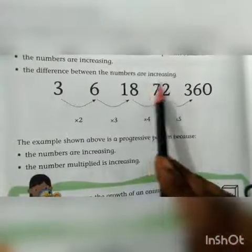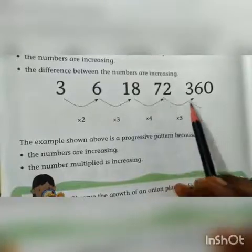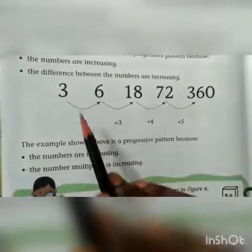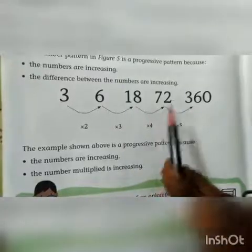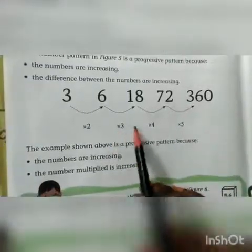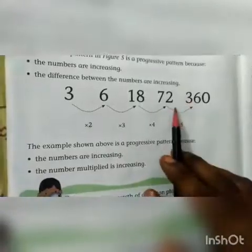From 3, it increases to 6, then to 18, then to 72, then to 360. From 3 to 6, it was multiplied by 2. From 6 to 18, multiplied by 3. From 18 to 72, multiplied by 4. The number being multiplied is also increasing — 2, 3, 4, 5 — and the resulting number is also increasing. So two changes happen, and we call it a progressive pattern.